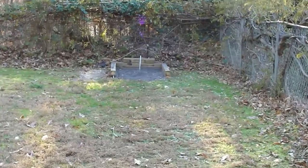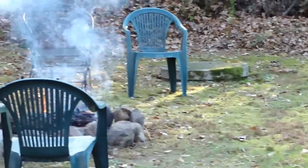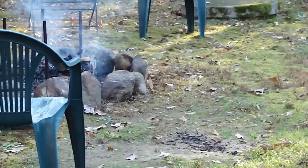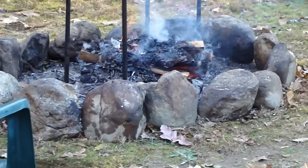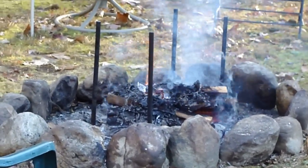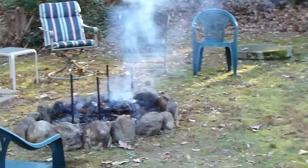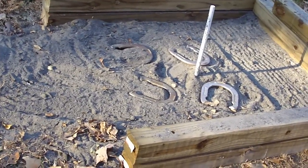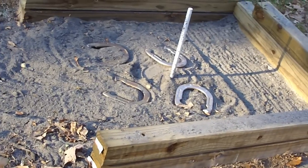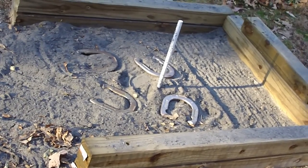We're getting ready for a big fish fry this weekend — got my fire pit going, burning leaves and wood. But that should help you when you go to build your horseshoe pits. When they're double-high like that with the timbers, it really keeps the sand in there and the shoes too.